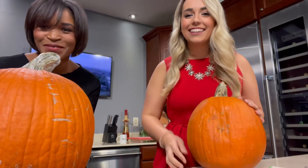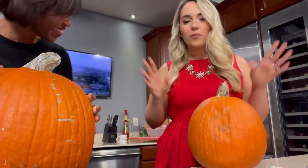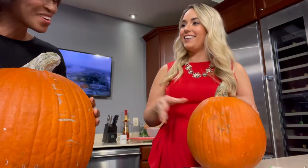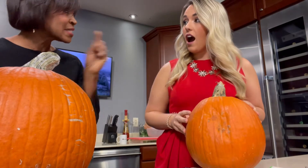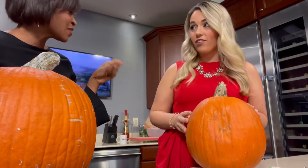Hey there, it is the day after National Pumpkin Day — celebrating a day late but still celebrating. So everyone's getting ready for Halloween. Did you know that there's like a shortage of pumpkins in Missouri? Yeah, I've heard about that.